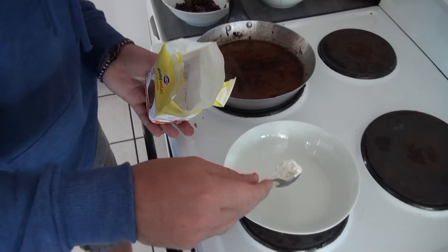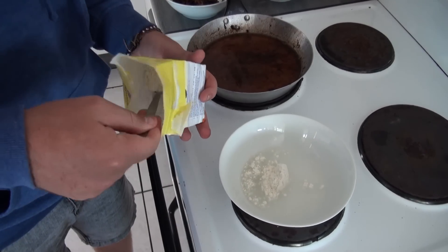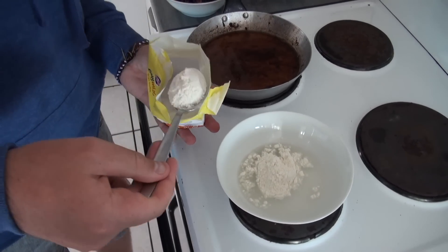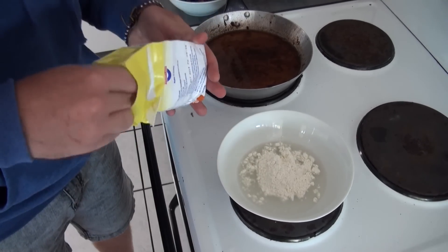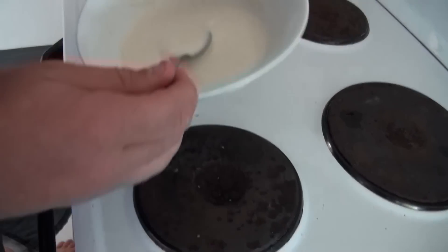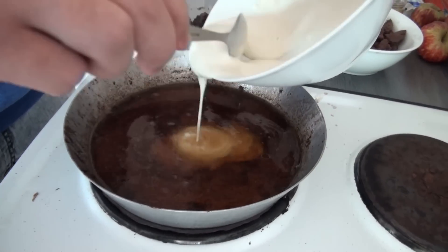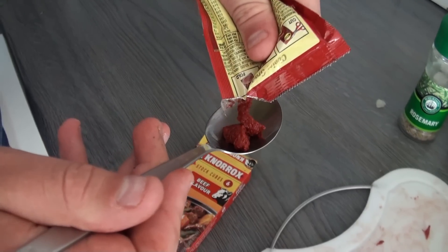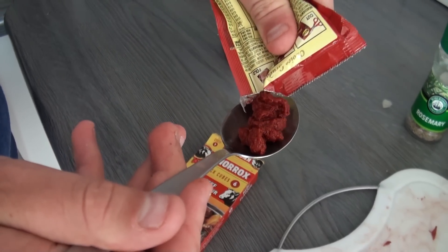The next step is to make the gravy itself. You can begin by adding four to five tablespoons of flour to a cup of hot water, but you can't just add it straight because the hot water cooks the flour and you get lumps. You have to make a paste with cold water first and then add the hot water. Pour this into the pan and on a low temperature let it simmer while adding your tomato paste, stock cubes and herbs.